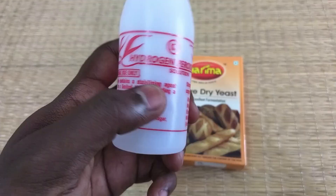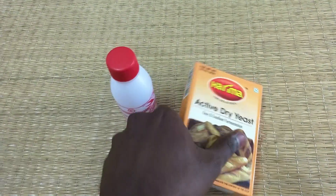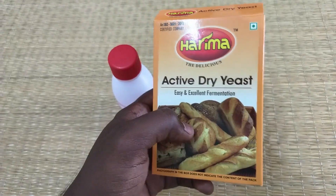Hello everyone! In this video, I am going to use hydrogen peroxide. If you want to use it, you can use it. You can use it for dry yeast. You can use it for bread.